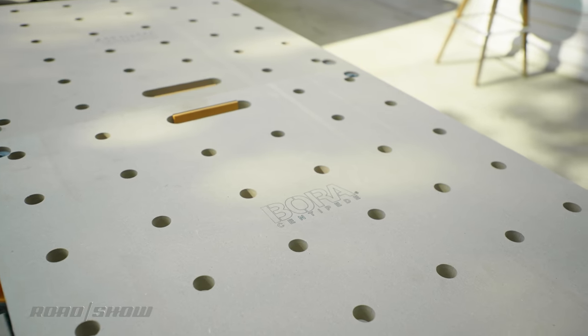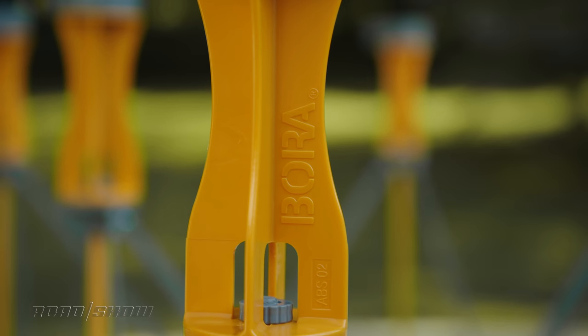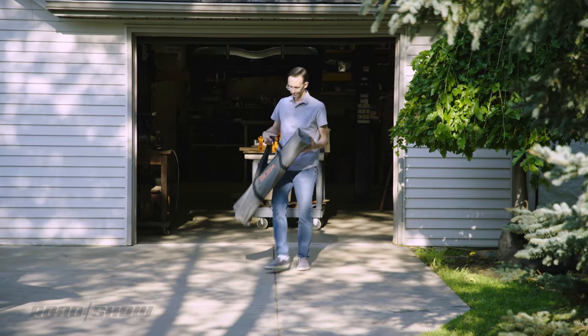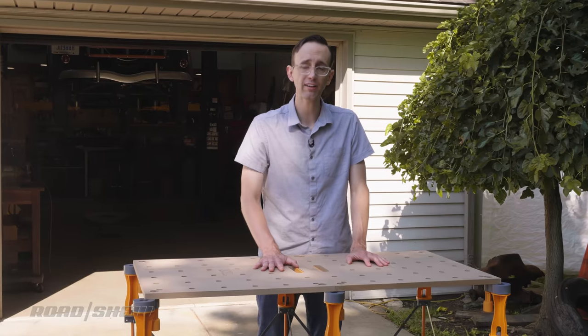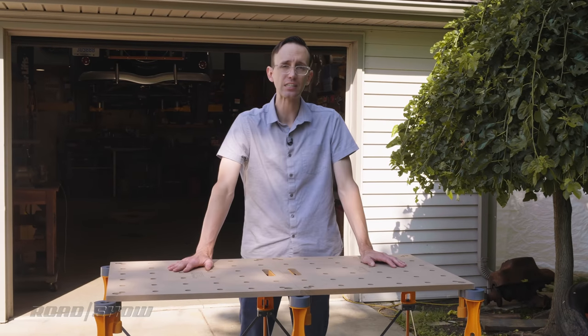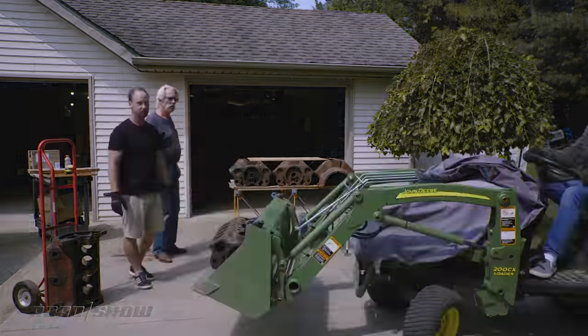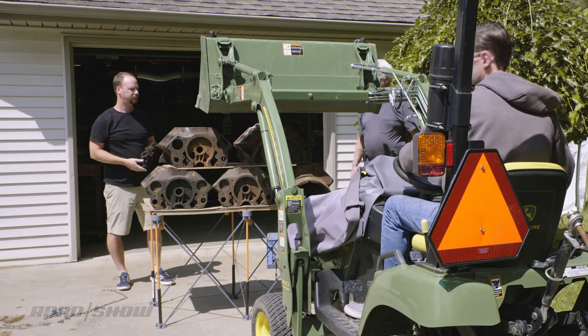For more information on the Centipede and its variations, and to check the current price, make sure to hit the link in the description box below. The Centipede is super light — this one clocks in at just 12 and a half pounds without any additional accessories — though it is super strong, able to support up to 2,500 pounds, more than twice what you saw earlier.